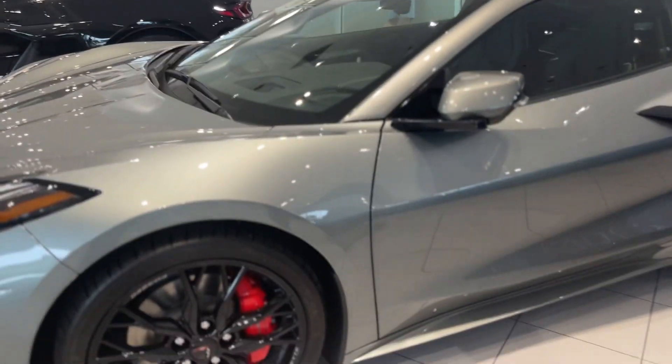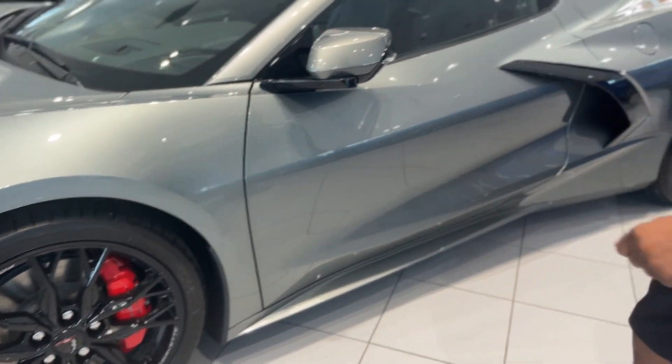It's got a heads-up display, power folding mirrors, 19-inch front wheels, 20-inch rear wheels, red brake calipers — Edge Red.